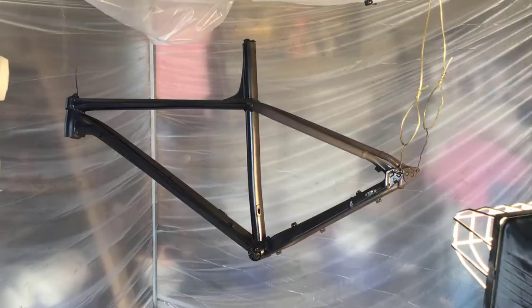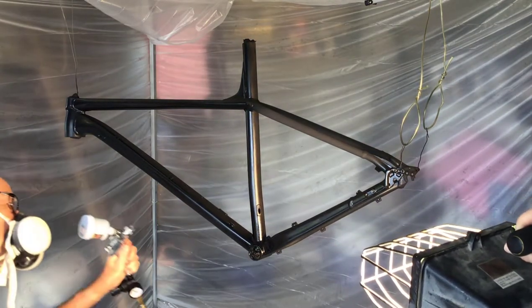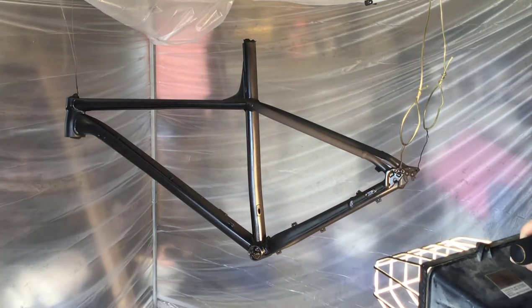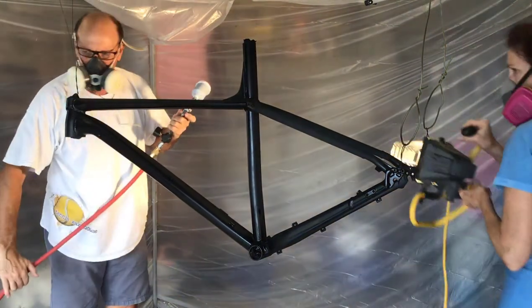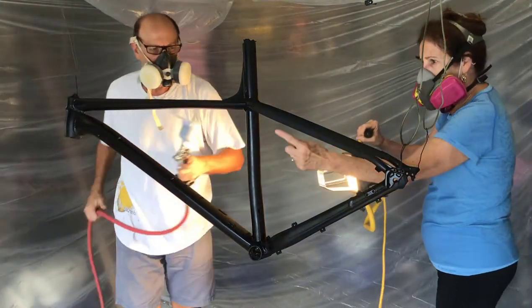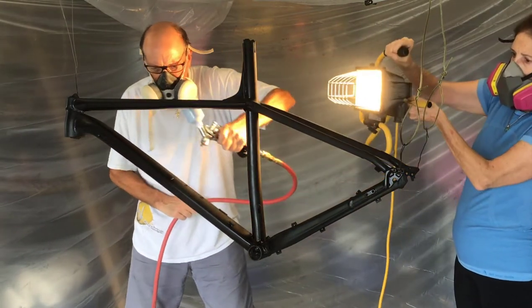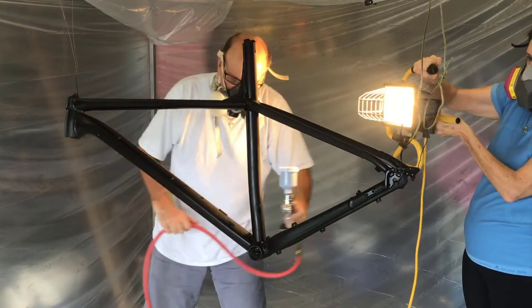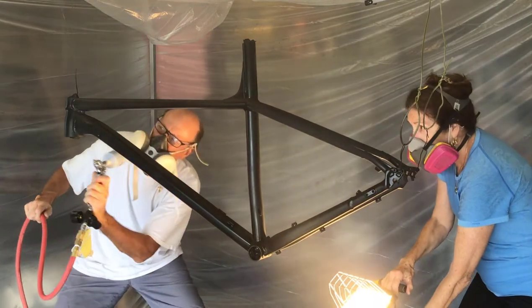For the base coat, I'm using a mini HVLP with a 0.8mm nozzle. I used a 1.4 nozzle on a prior project and it seemed to spray just too much paint with too large a fan. The 0.8 nozzle works really quite well for my skill level. Black base coat on black primer — not too dramatic, but it did come out quite well, so I was happy with that.